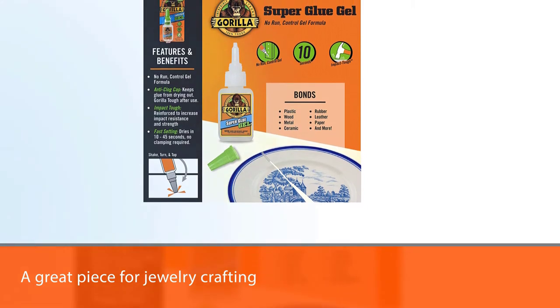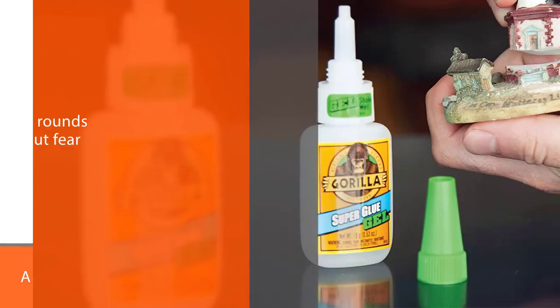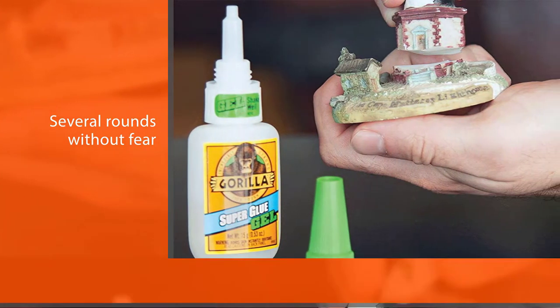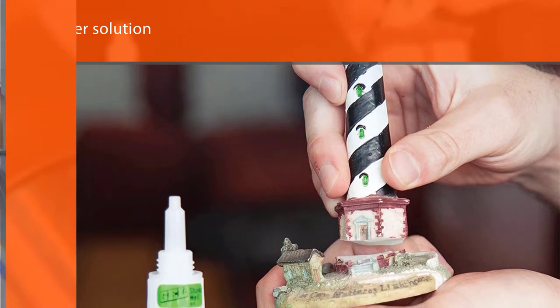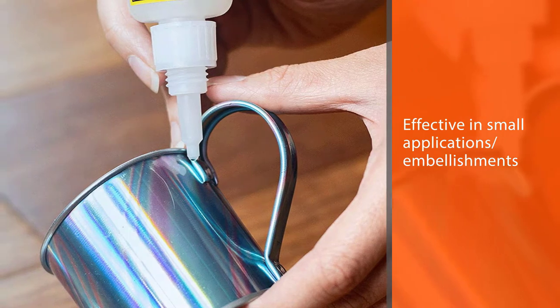You can use it for several rounds without fear of it drying off. It has a thicker solution that doesn't run off, making it effective in small applications and embellishments. It also dries in about 30 seconds, and Gorilla says it is formulated to absorb impacts, drops, and shocks. Being a super glue, you can use it on virtually any material and it will stick firmly.